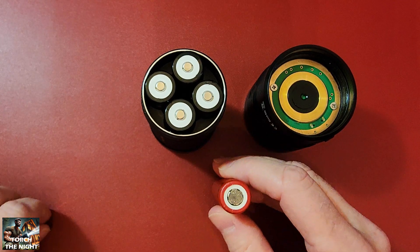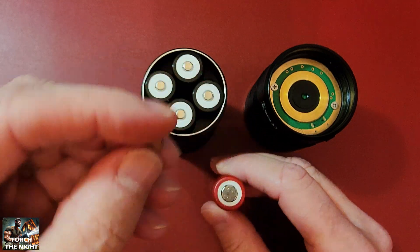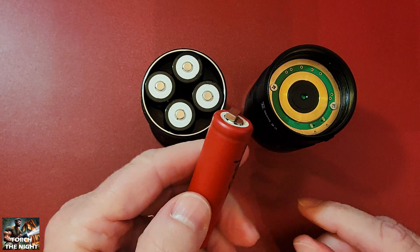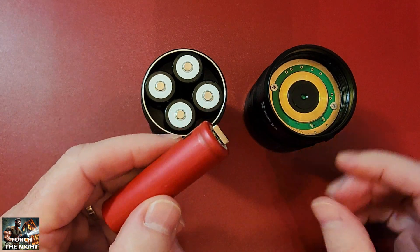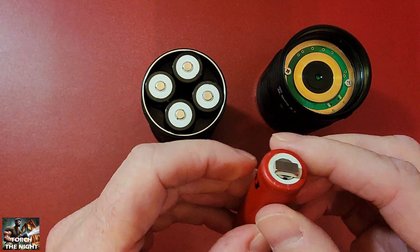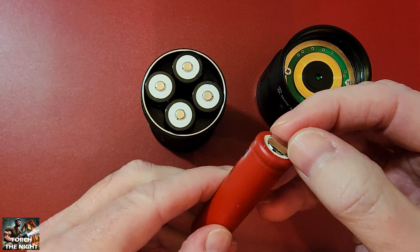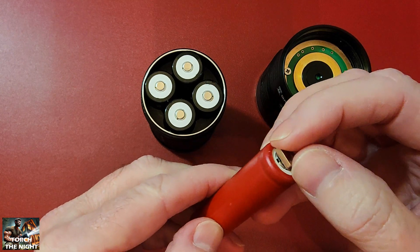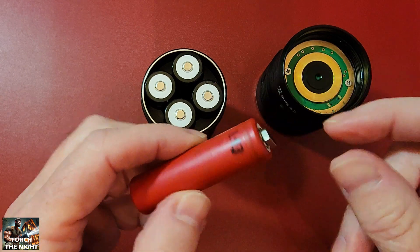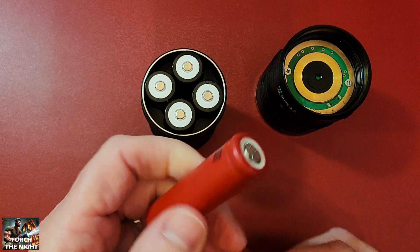You have to be super careful when using flat top cells in something like this. What a lot of people will do is add magnets to the top of them — something like a little one or a round one sitting on top of the cell to gain some more height and smooth out how it runs on the channel. But when you use these magnets on top, they don't stay terribly well. Some people try to glue them on, but they can shift inside when you're tightening it down and go back to a loose connection, shorting out or not working at all.